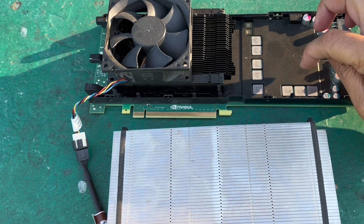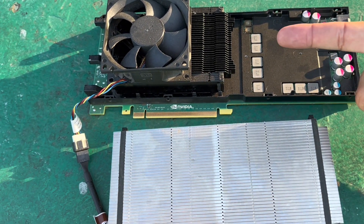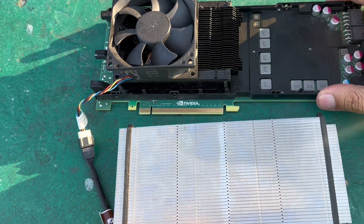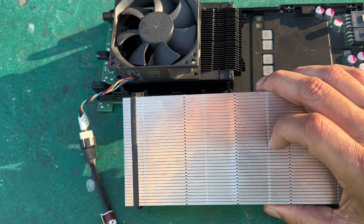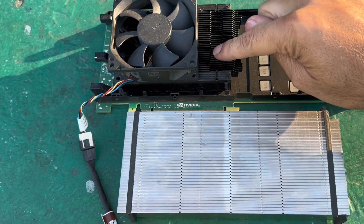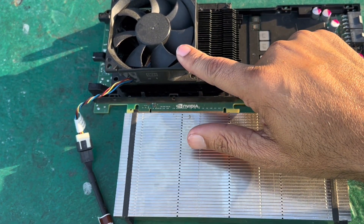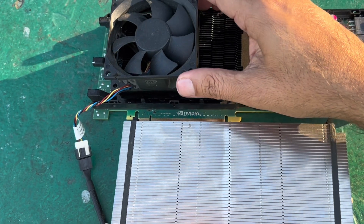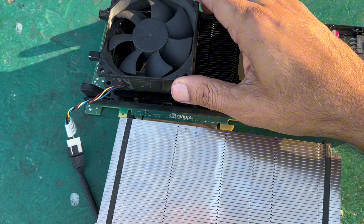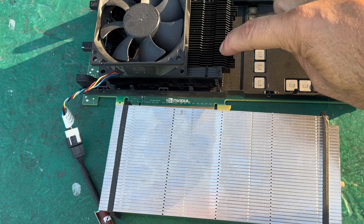Anyway, I wanted to update you on the Tesla GPU — I never finished that project. That video was months ago. This is as far as I got on it. I was able to remove the original heatsink, and I put a heatsink from a 980 Ti with a fan that I glued on, so it's kind of stuck now. There's one screw, and then it's just permanently there. It's weird how exactly this fit on this.